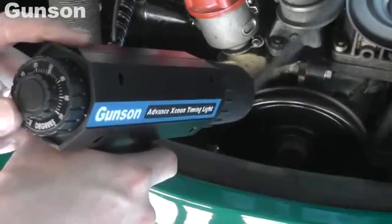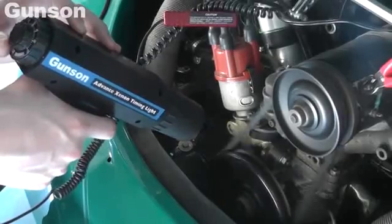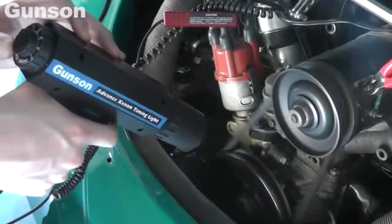The powerful Xenon light will make the synchronisation of the timing marks easy to see, even in bright conditions. And the ignition timing can be adjusted if necessary.